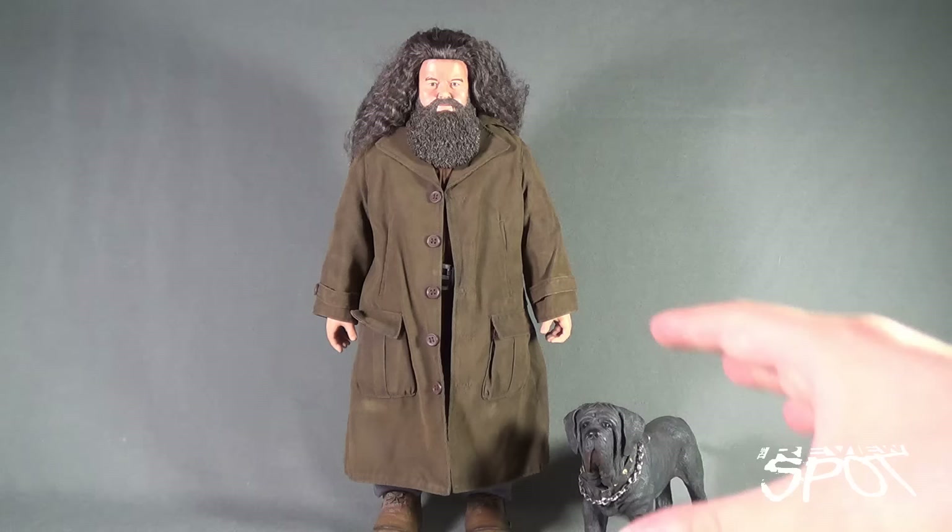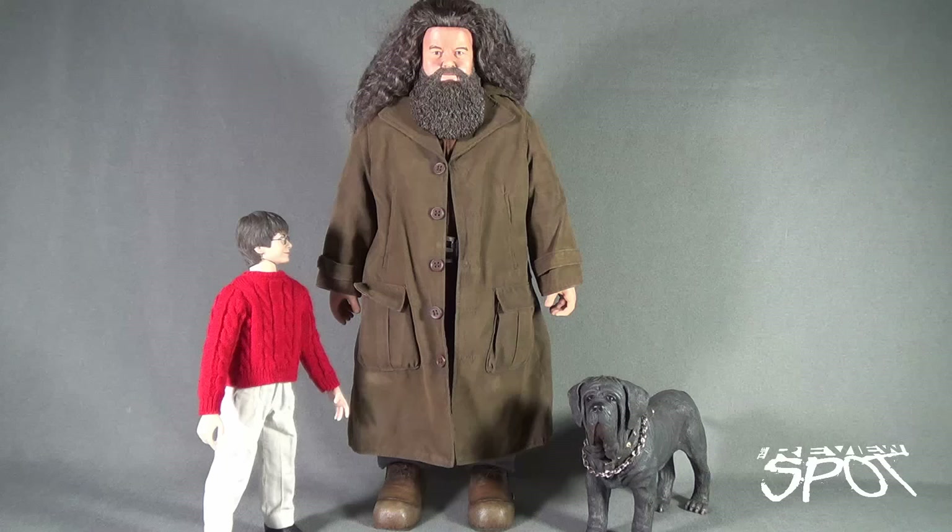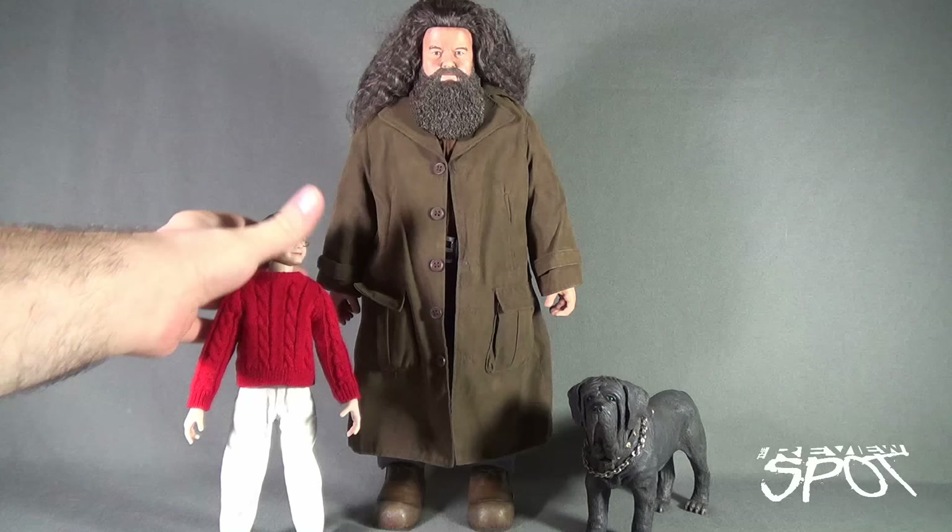Getting Hagrid out of box. I've already got him displayed here with Fang, which obviously Fang looks so much smaller versus the very giant size of Hagrid. Now just exactly how tall is Hagrid? I could tell you Hagrid is 15.75 inches tall, but I think we need a better comparison. There is Hagrid standing next to Harry Potter, one of the other figures that the folks over at Star Ace have produced.